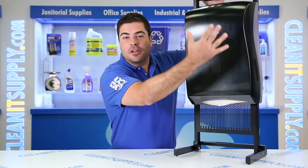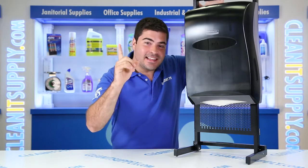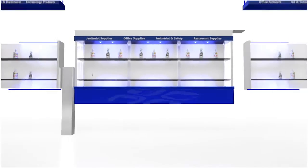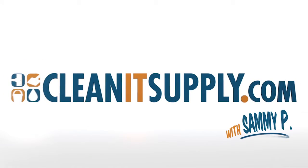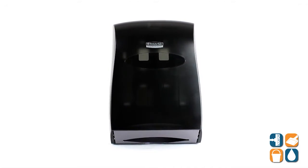Hey, this is Shane and Pete on CleanIt TV, and this is the Kimberly Clark 9905 Universal Folded Paper Towel Dispenser in Gray. A detailed product breakdown is available at CleanItSupply.com.